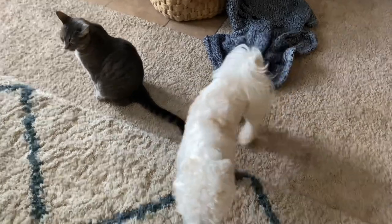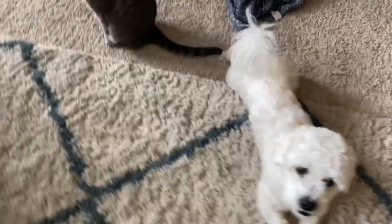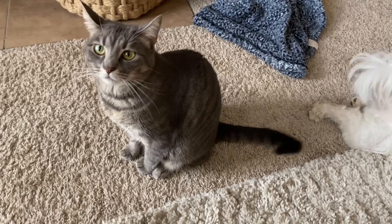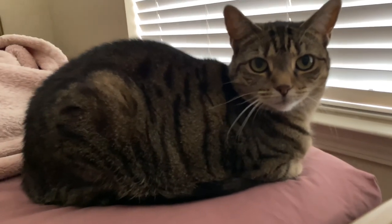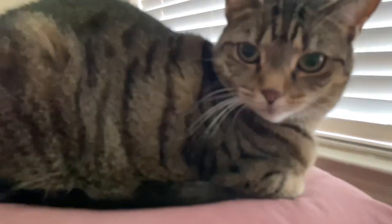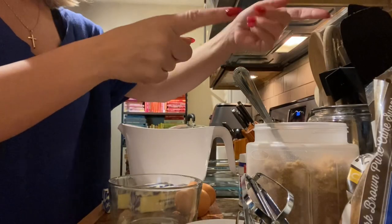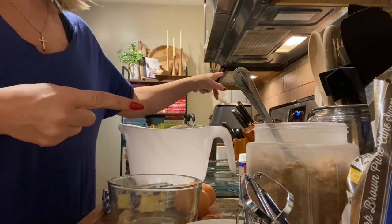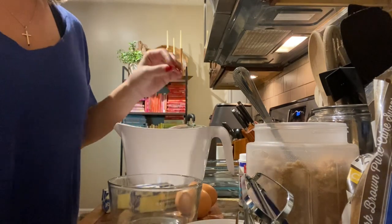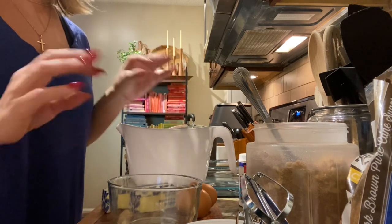Before we start cooking, let's say hey to the little babies. Bella, you going to say hey to everyone? Stella Mae, what are you doing, pretty girl? And Ella's in mama's room on her bed. My lights up here have gone out so it's a little dark — sorry about that. So this is very simple; literally, this is all the ingredients. Very simple, very straightforward.